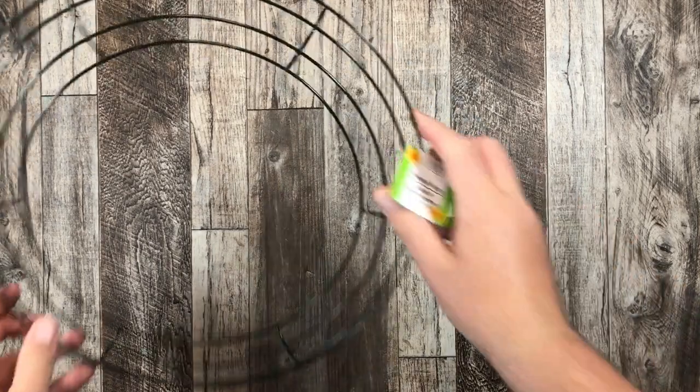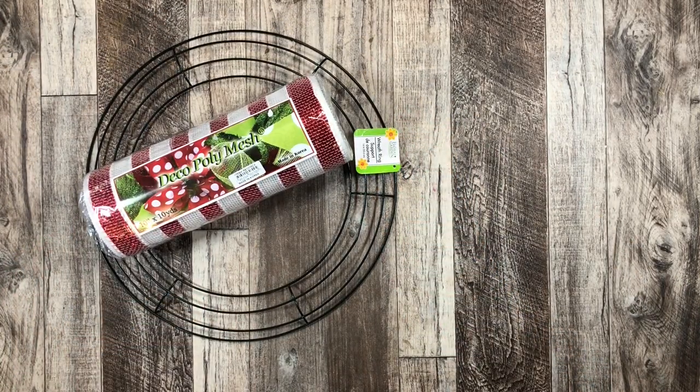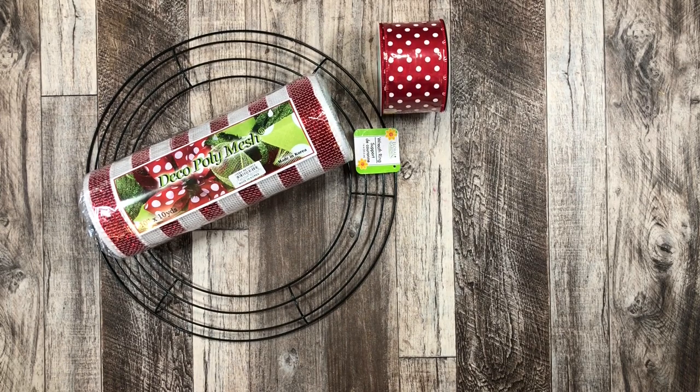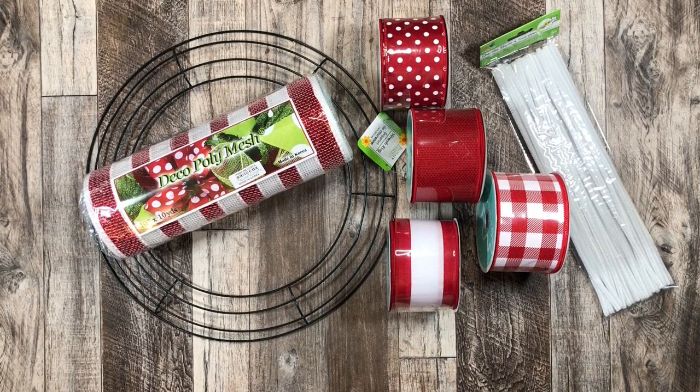So let's hop on to the video. The materials today are a wire frame from the Dollar Tree, 10-inch deco mesh in red and white, an assortment of red and white ribbons in two and a half inches, pipe cleaners, and that's basically everything.